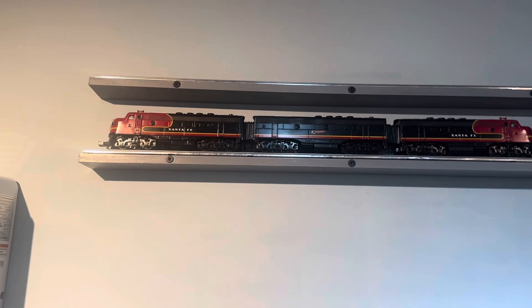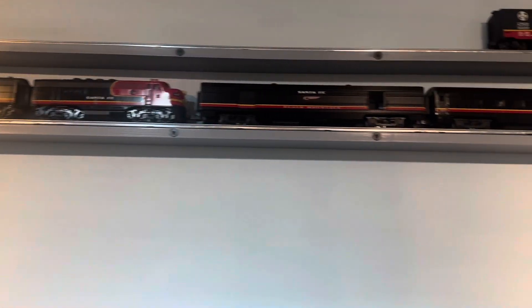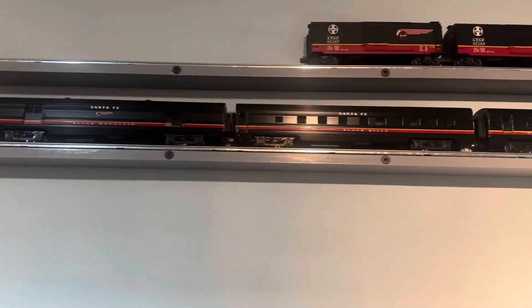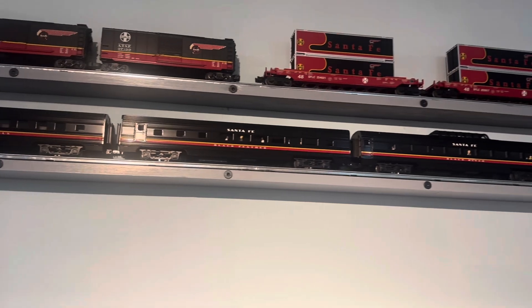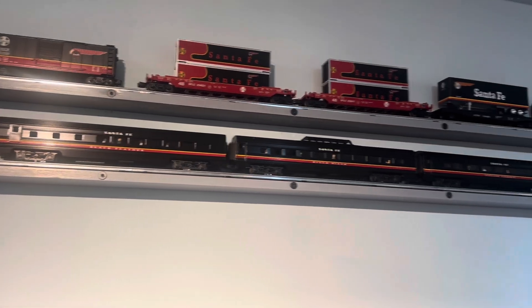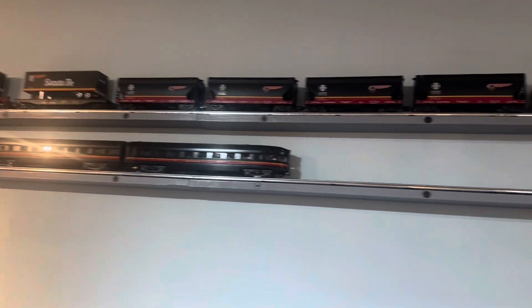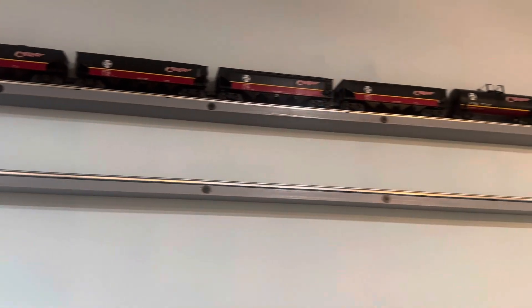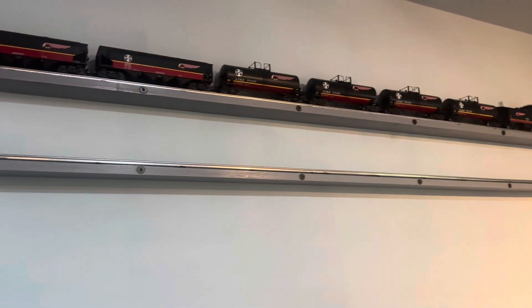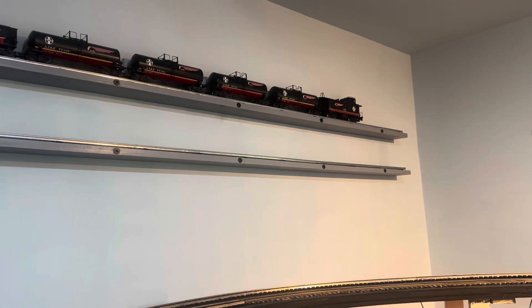I did spend some time unpacking the war bonnet set of Santa Fe cars. Got all the passenger cars, but I can't locate two of the box cars — I'll find them somewhere. I'm also missing an engine set someplace. That's the complete K-Line freight set if I can find the other two box cars.